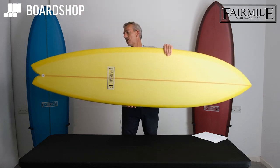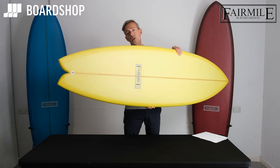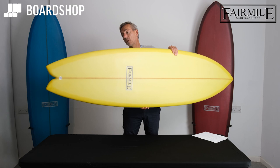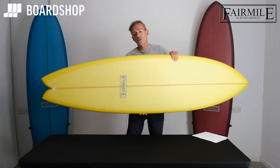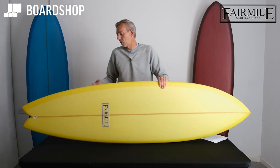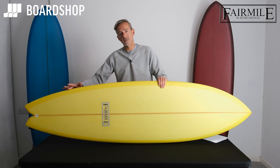But you still have the ability to turn. What that swallowtail does — as with a normal fish — is bring the surface area back into the tail of the board to carry speed and flow, but by taking a little bit out it reduces the volume, making the board a little bit easier to get turning. With that quad setup it's nice and pivoting off your back foot when your feet are above the front fin boxes.